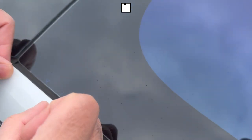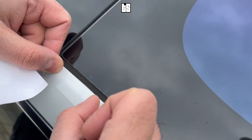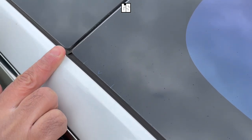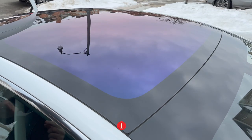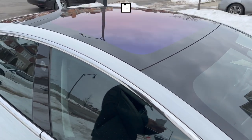Step number one, you're going to find these blue little arrows. They're on all four sides of the car. Find the blue little arrows and use the security tape provided in the box. You're going to tape all arrows to protect your paint. Put your tape on all four spots.